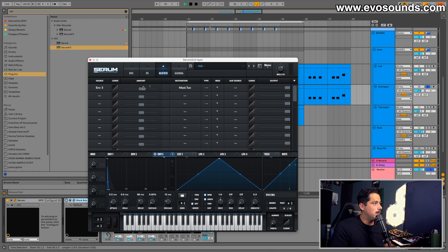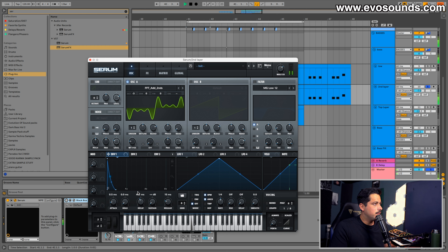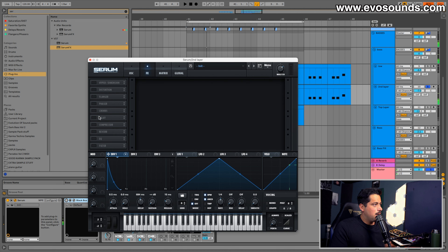Now, there are some common mistakes: you can put the attack too high, and while it might sound okay in isolation, you'll notice in your track it sounds a little out of sync. That's why it's very important to get very specific with the attack, even if it's milliseconds. From there, let's put an EQ to get rid of some of the nasty fundamental, and add a bit of reverb.